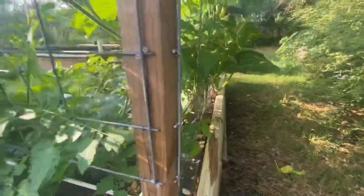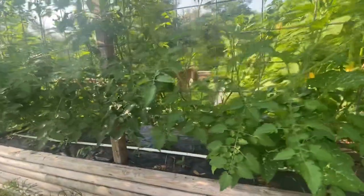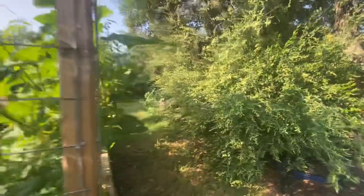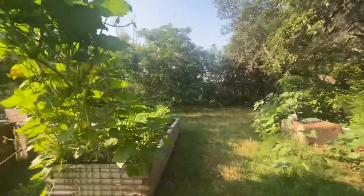Usually blight is everywhere on tomatoes by now. This year I don't even have a speck of it yet. I'm sure I'll have some, but all that matters is that the tomatoes survive it and keep producing. So, next I want to talk to you about this dragon's tongue, or dragon's tail, or rat tail — whatever the heck they call it — radish. First year I've ever grown these.